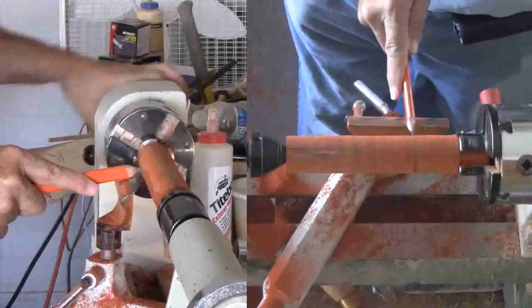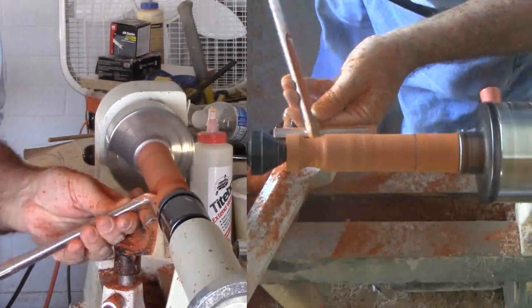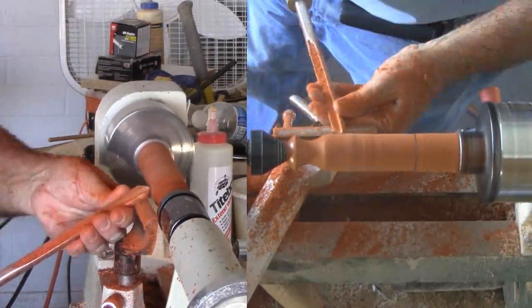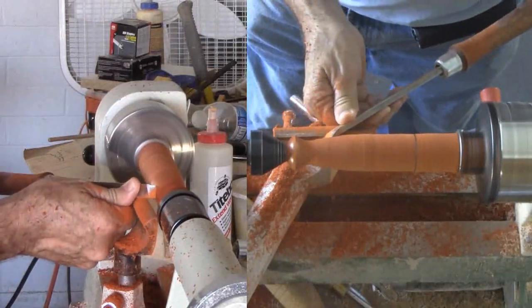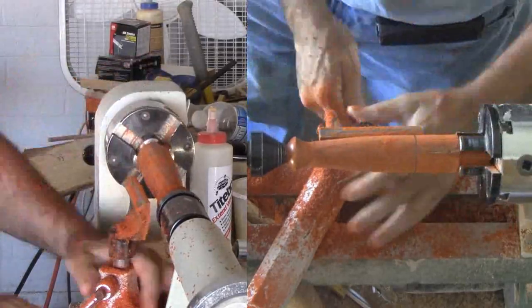With the drilling completed, I'll add the cone center to the live center and mark the hole depth on the wood. Then I'll cut somewhat of a broad cove using a gouge, then switch over to a skew to form the rest of the handle. With this simple shape, it does not take very long.